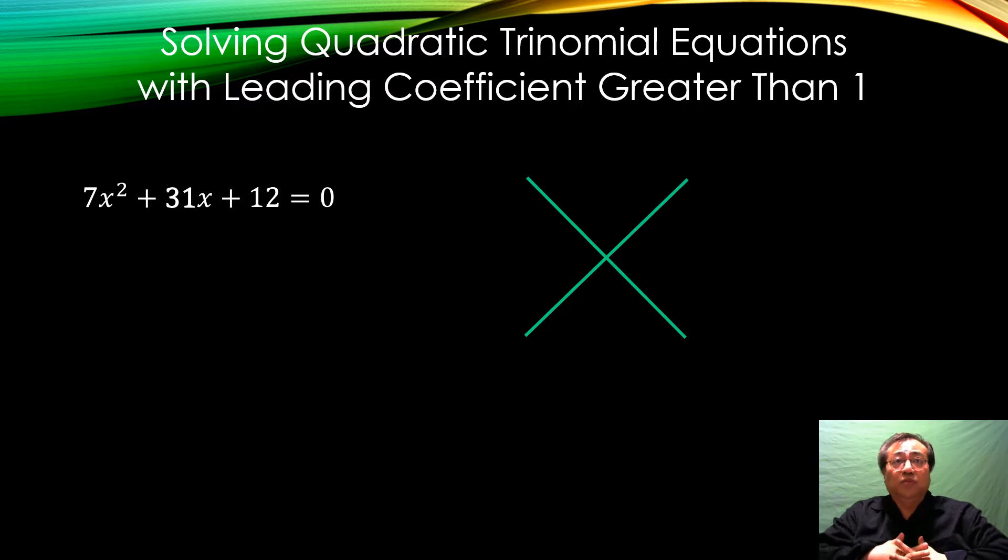Now we're going to solve quadratic trinomial equations with leading coefficient greater than 1. In the last video we would drag the constant over and drag the middle term down. The difference here is we have a leading coefficient, so we take the 7 and 12 together and put the product up top: 7 times 12 equals 84. Then we take the 31 and drag it down. We're looking for factors of 84 that combine to make 31. The obvious guess is 7 and 12 — but 7 plus 12 is not 31, so try something else. 21 times 4 is 84, but 21 plus 4 is 25, not 31.